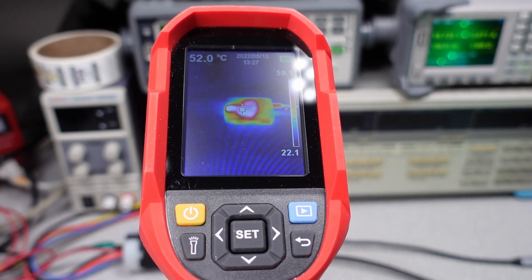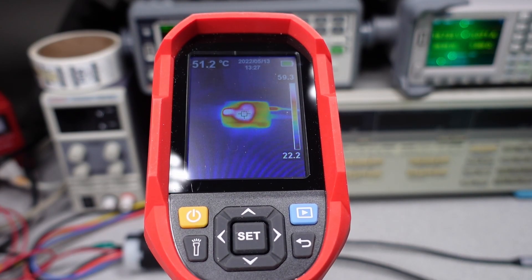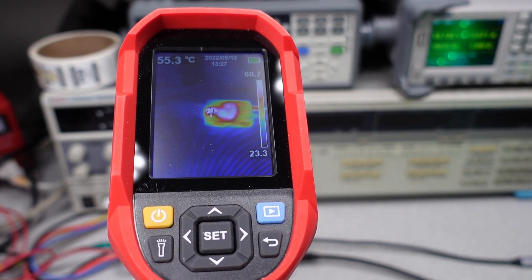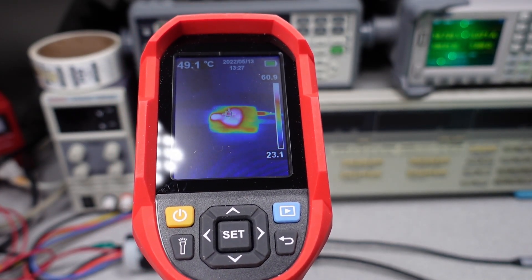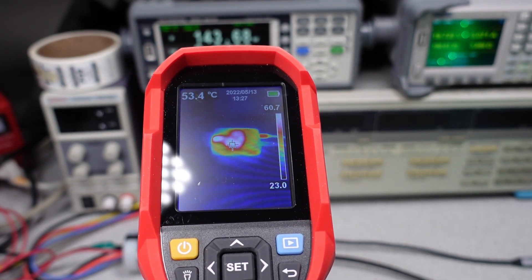For completeness, the case of this unit does get quite hot. Running at the full 130 watt load for about 10 minutes, the case temperature is over 55 degrees C with a peak temperature over 60 degrees C. It gets pretty warm — just a fair warning.